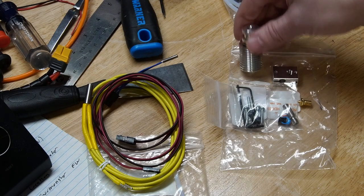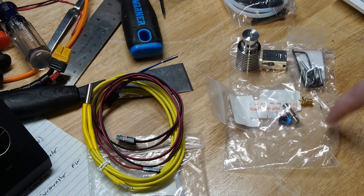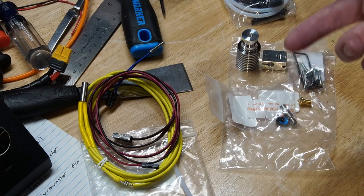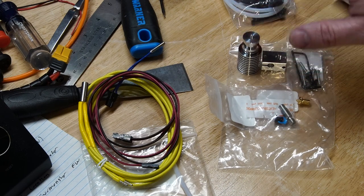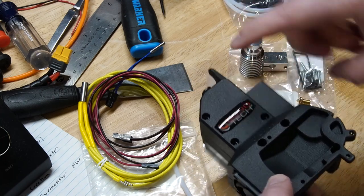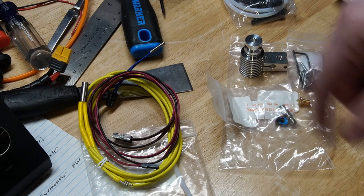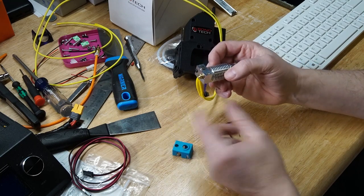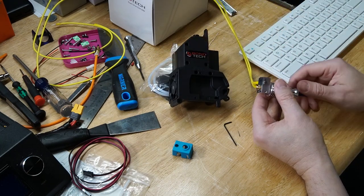First step in the process is getting the E3D V6 put together. I'm going to give the assembly video a quick watch to make sure I do it all properly. There's a PTFE tube in the kit but I'm going to use Capricorn tubing instead — it's slipperier and has better tolerances. The tube that goes in here has to be 53 millimeters, as Bontech specified, because there's a little bit of tube that goes from this to the entry of the Bontech. The V6 is assembled; I've still got to do the silicone sock as the last part.